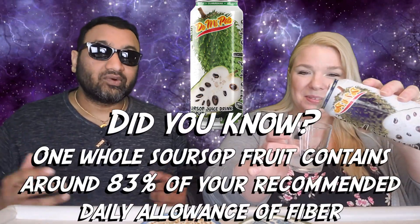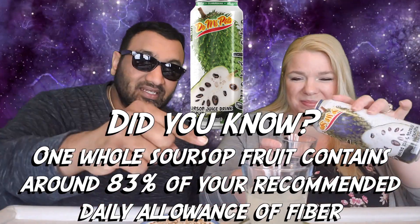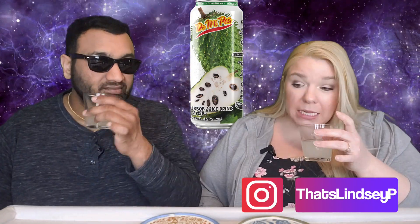We have never met a Guanabana that we liked before, so I'm not looking forward to this. But if you're new to our channel, basically we review ridiculous items so before you spend your hard-earned money, let us tell you if it's worth it. This is so thick, like syrup. The pulp does look very small in here, like almost like fibers rather than big chunks. It doesn't smell that great — it smells sour, slightly, but others have smelled worse, so this is slightly better.